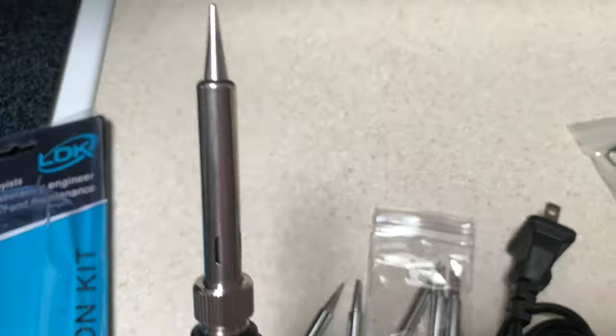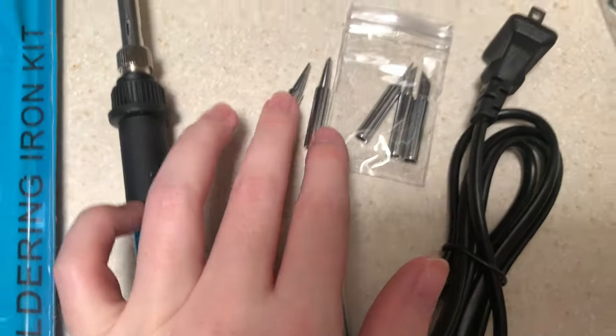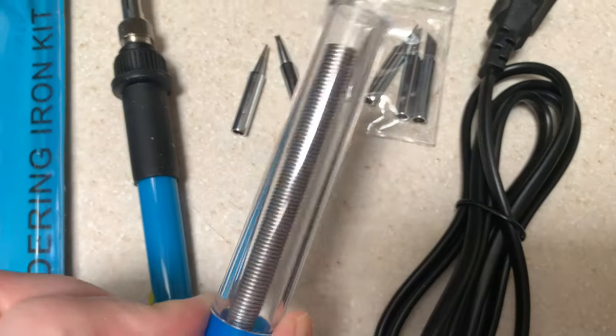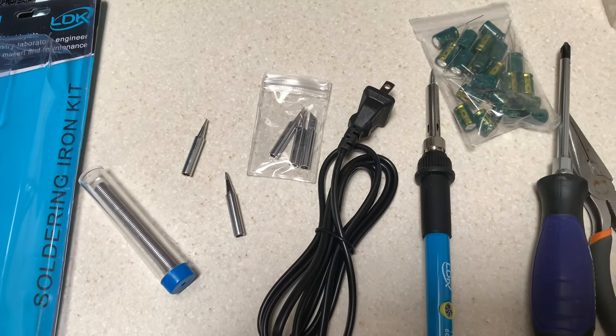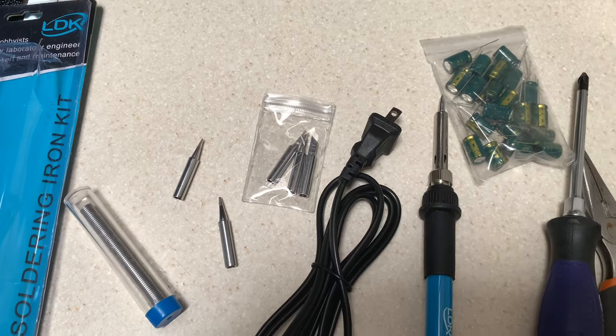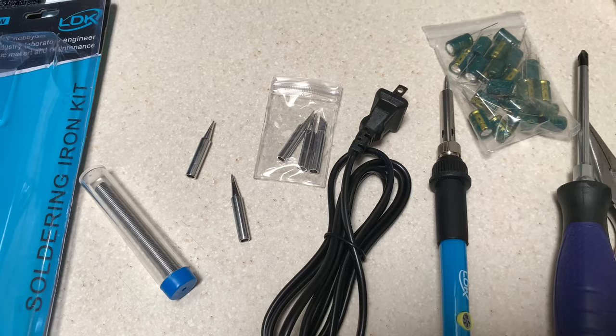You're also going to need a soldering iron — I got this for $10 off Amazon. This soldering iron comes with a few different tips. On it right now is a pretty pointy one, but I think I'm going to use this bigger one. This one comes with the tin. I'm going to link a much better video on how to do this down below — so this video is just for entertainment purposes. I'm just showing you that anyone can fix their own television.